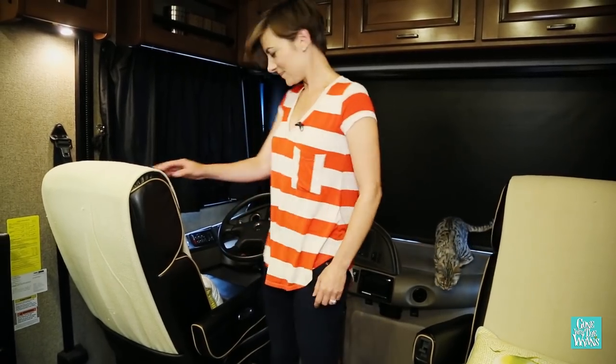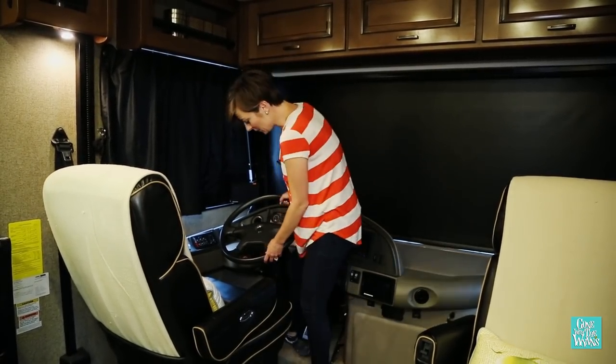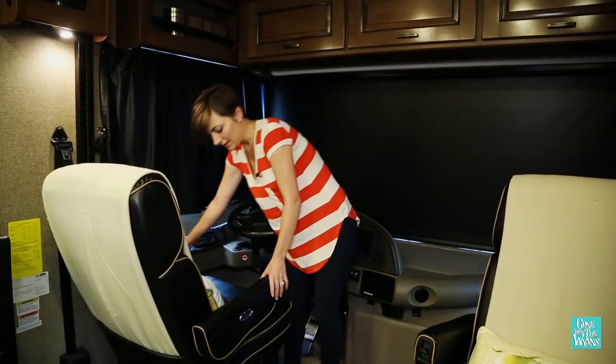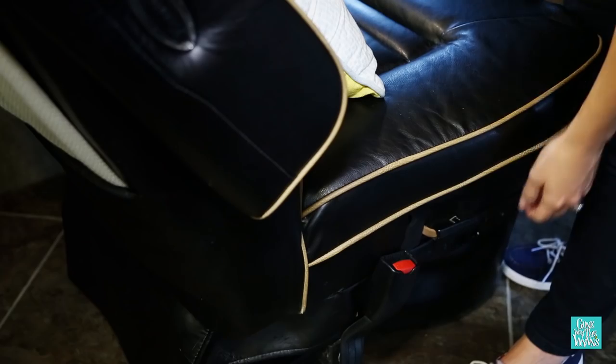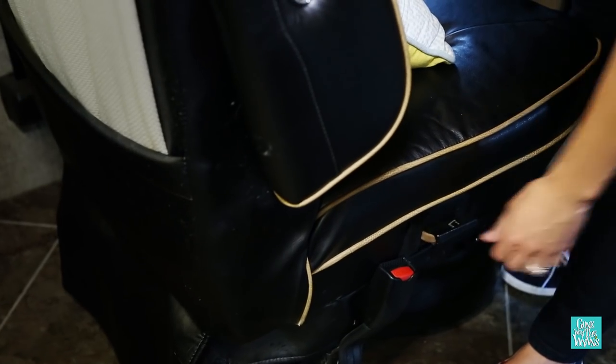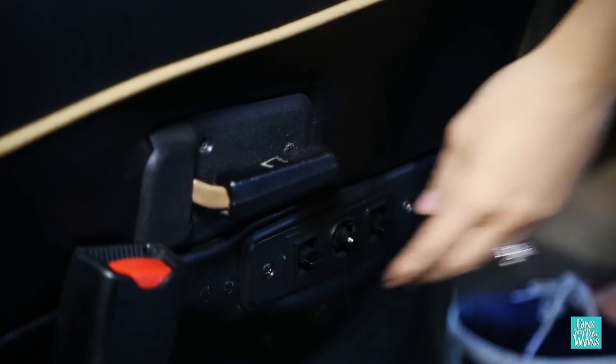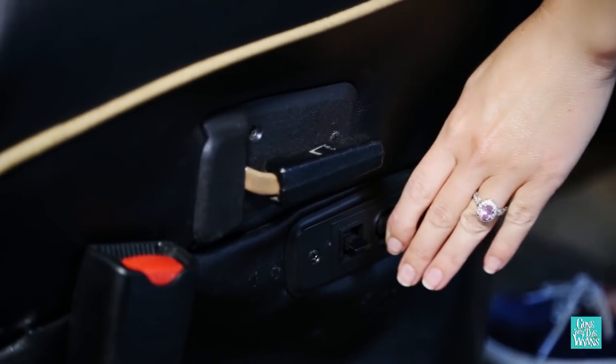Now for the driver's chair. First thing we want to do is put the steering wheel all the way to the top position. Then armrests up, seat in the forward position. And with the driver's side, you also want to make sure that you have the seat all the way forward.